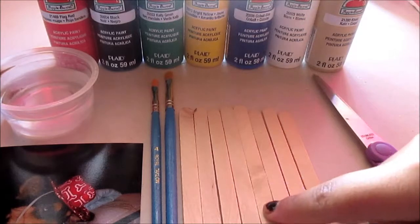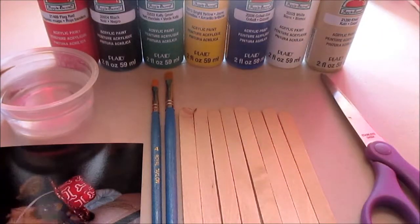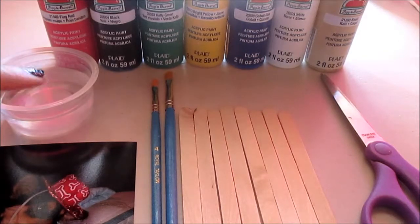What you will need is 8 sticks, a pair of scissors, 2 brushes, a picture, a cup of water, and tan, white, blue, yellow, green, black, and red paint, and you will also need a glue gun.